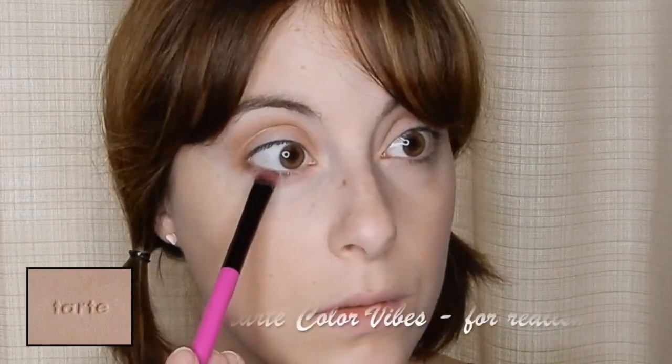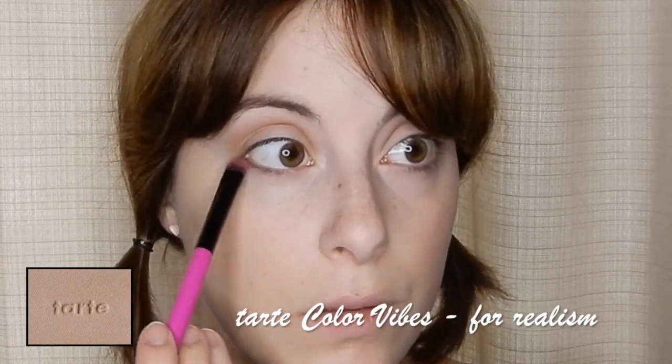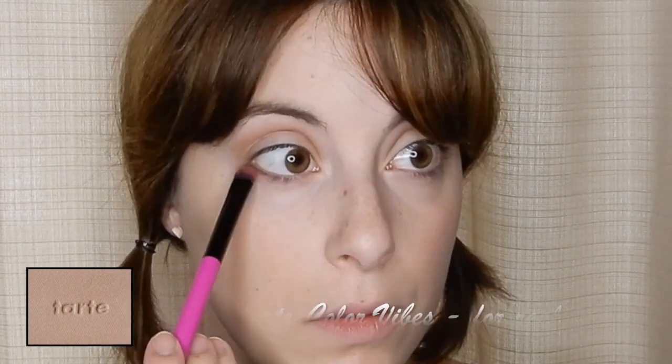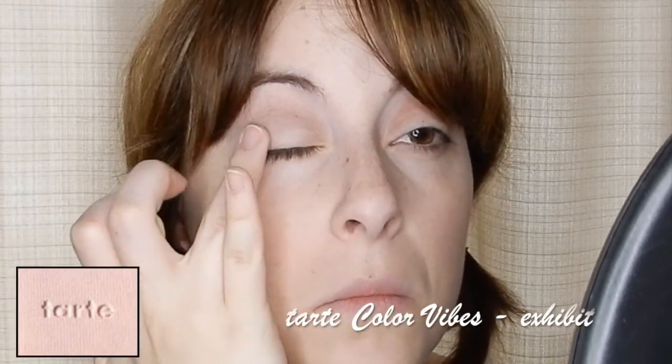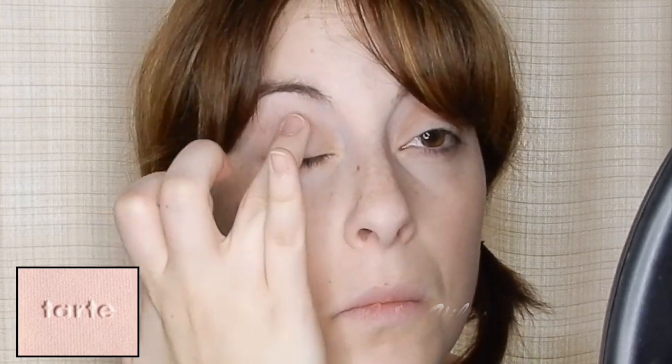Then go ahead and bring that tan shade that we used earlier down onto the lower lash line of the eye just to create some evenness between the top and the bottom. Then just use your finger to pat that light nude shade all over the lid just to bring some brightness to the area.